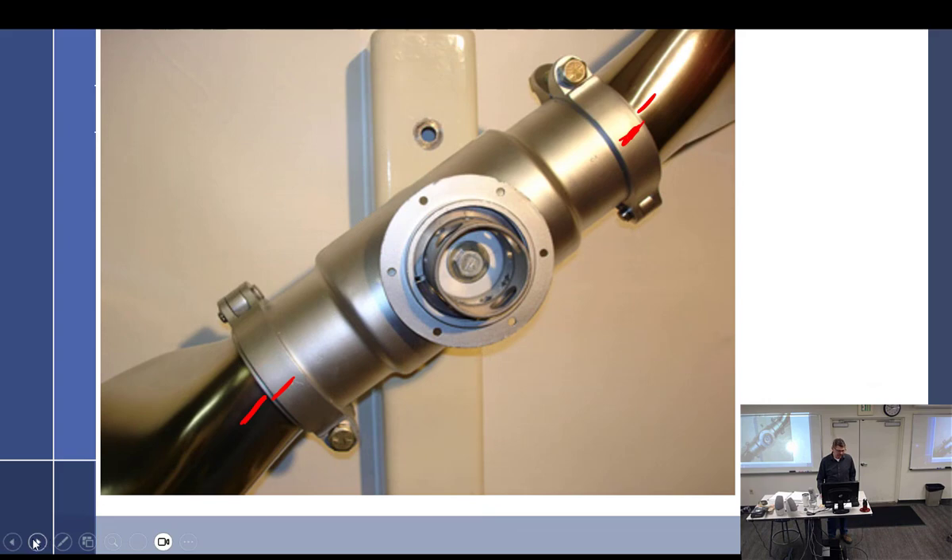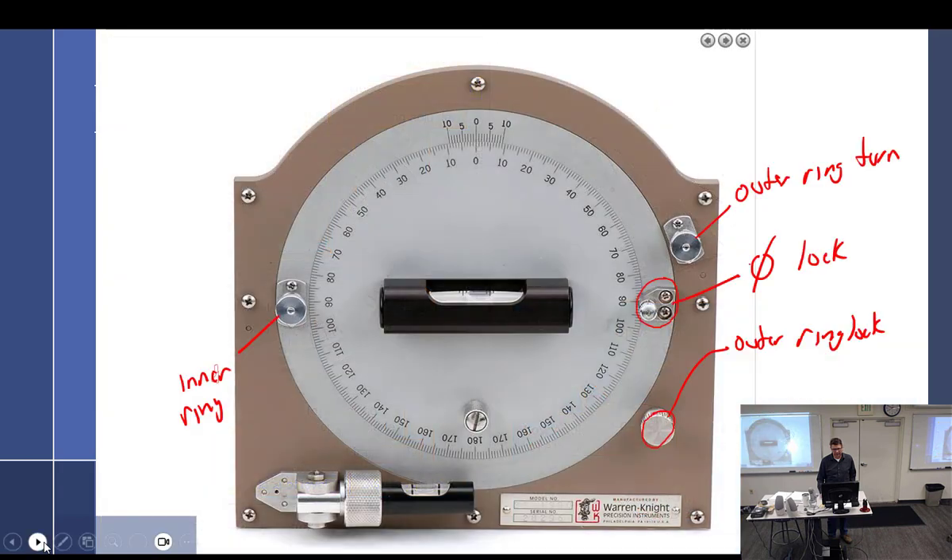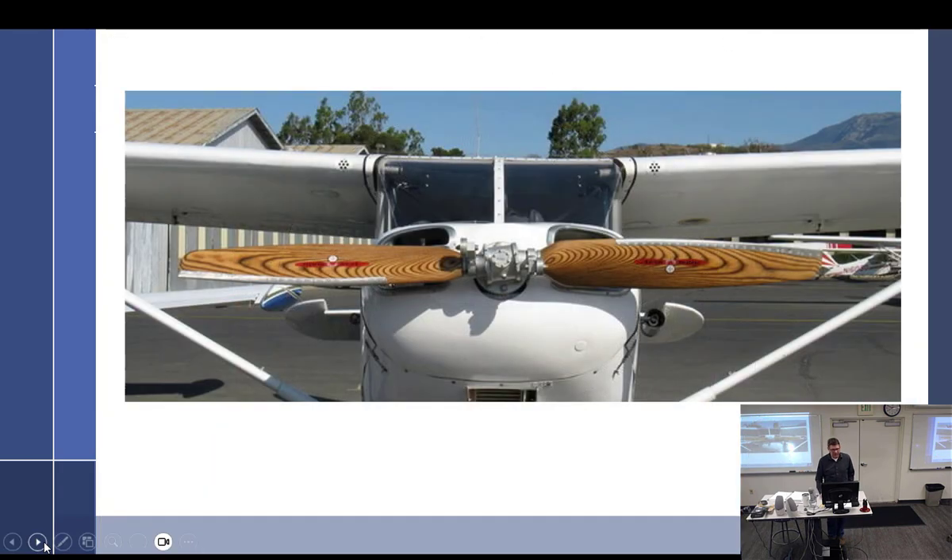So that's your controllable props — we talked about a couple of them. Ground adjustable: no pilot input. No pilot input, but you have a range.